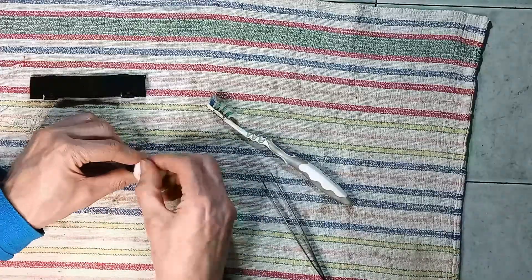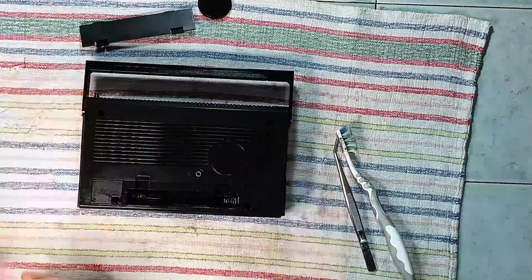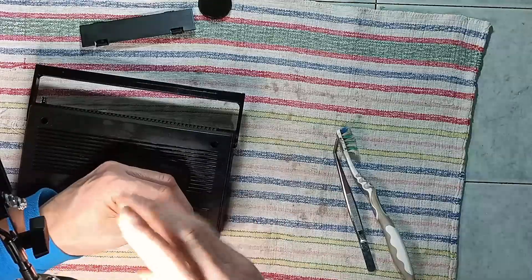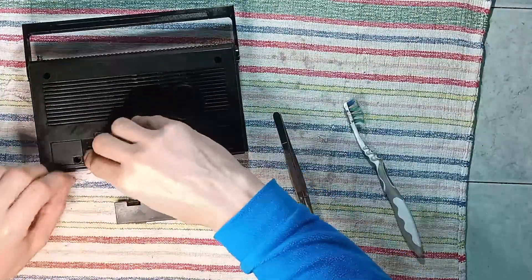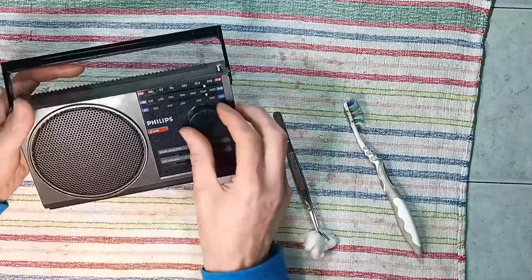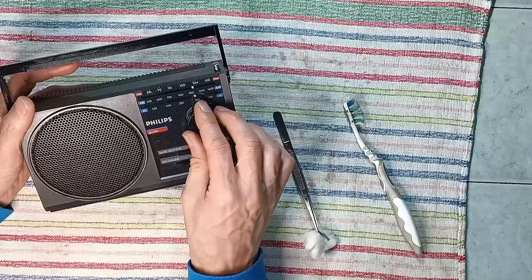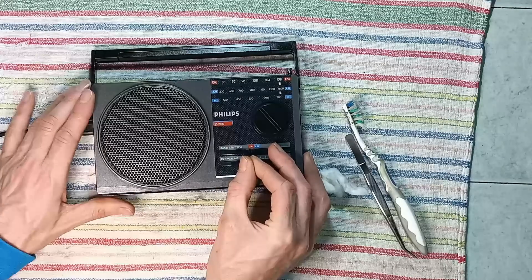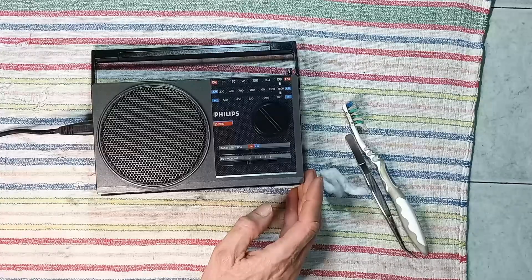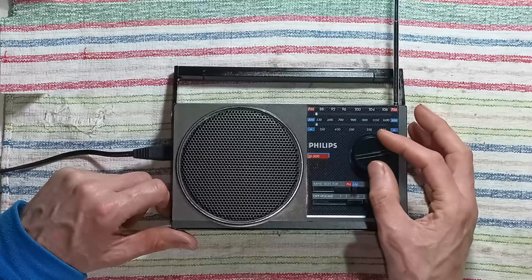The battery compartment lid and the tuning knob are cleaned thoroughly. Also the battery contacts are checked. The radio works either powered using batteries or by the mains. The test is done in the late afternoon but before sunset, therefore in the AM band only a few stations are received.